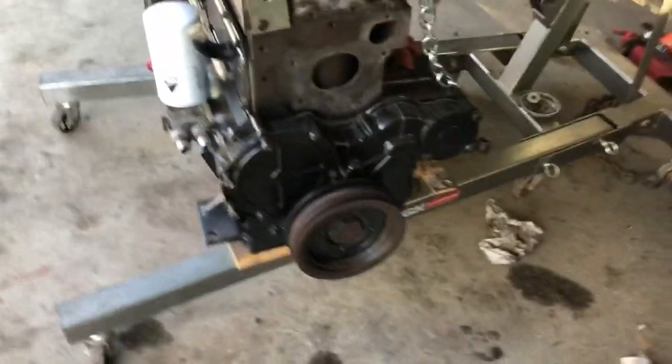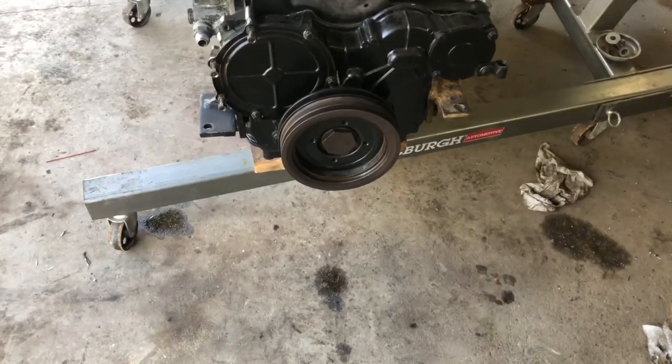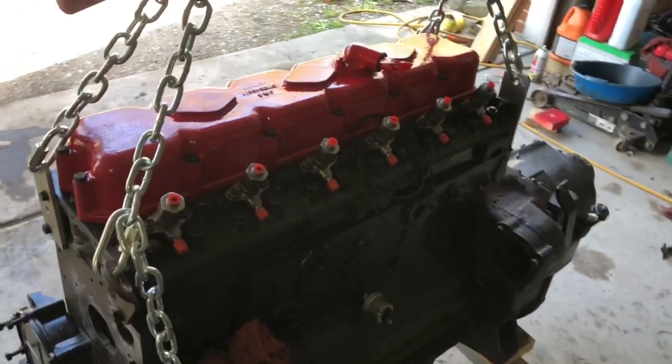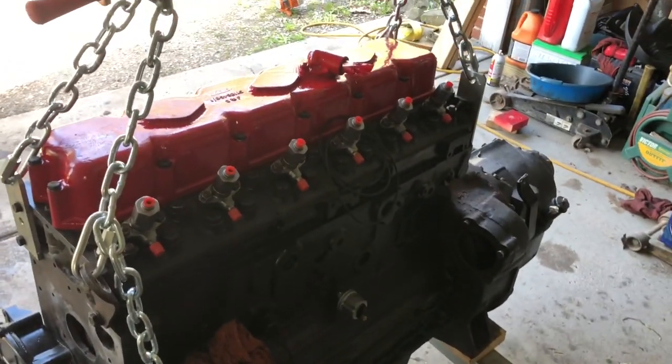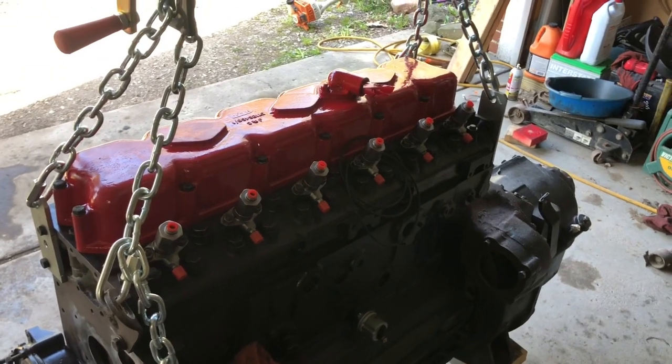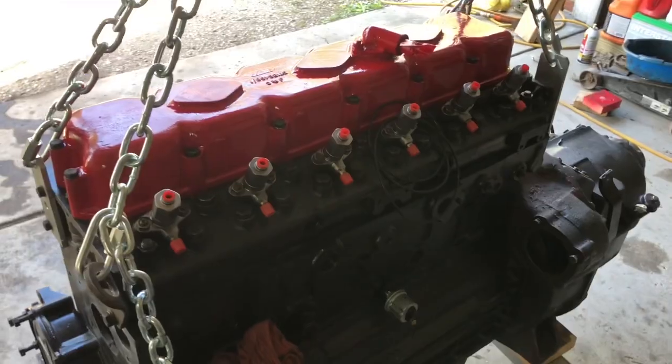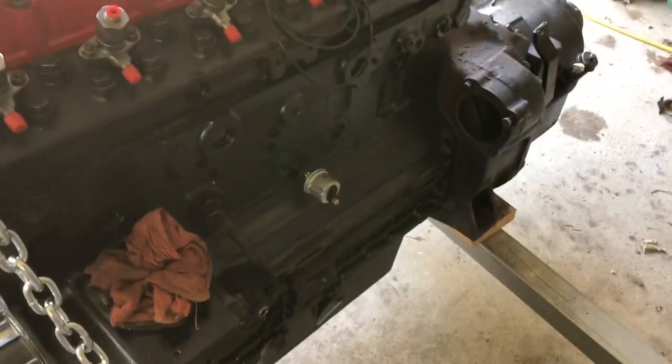New harmonic balancer rebuild — first ever harmonic balancer rebuild. Sent that out to Dale Manufacturing out in Oregon. New injectors, remanufactured, get them at eggkits.com. New oil sending unit.